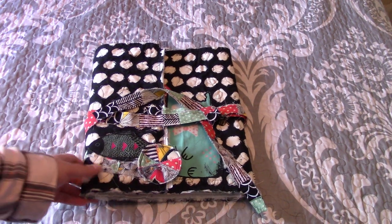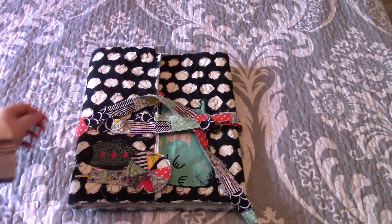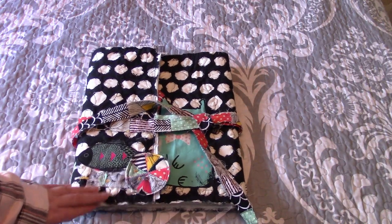Hi everybody! I've been showing little sneak peeks of something that I've been making with fabric, and it is finally finished and I'm able to share it with you guys. I really love how this turned out. It was inspired by Tisha Moore.